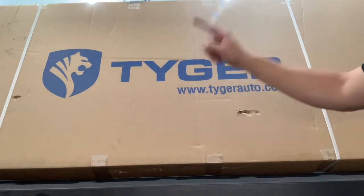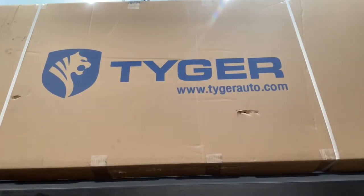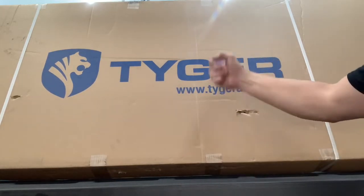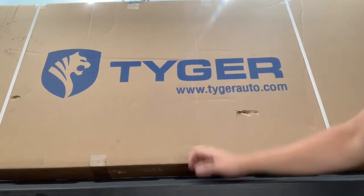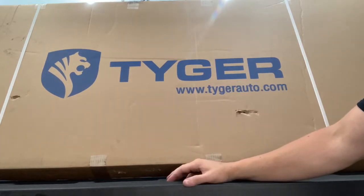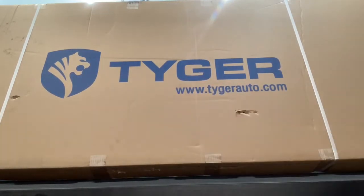We will be installing a bed cover today from Tyger. Never had one before, but this is a tri-fold soft cover. Let's see what we got to do to put this thing together. I did buy this off of Amazon — I'll put the link in the description below. I'll be doing somewhat of an unboxing install video and I'll let you guys know exactly what I think about it.